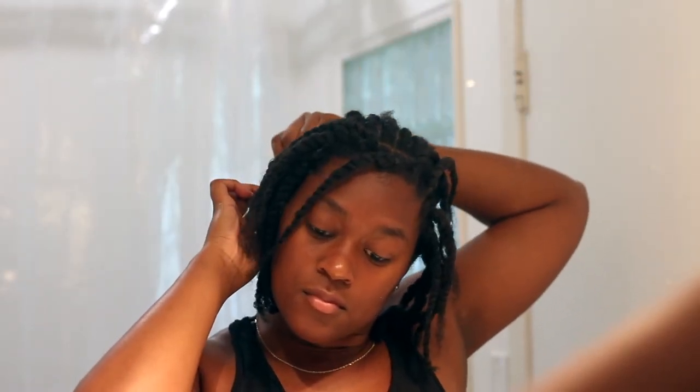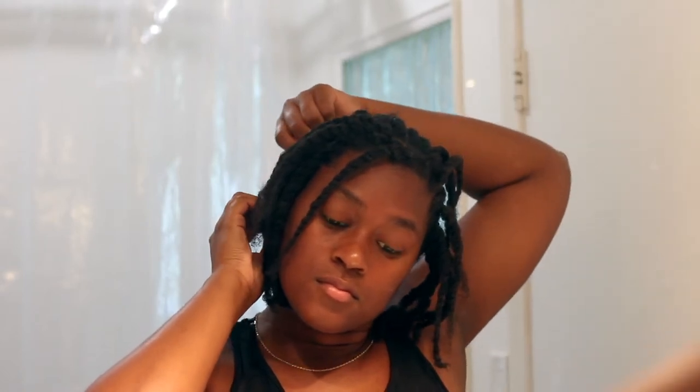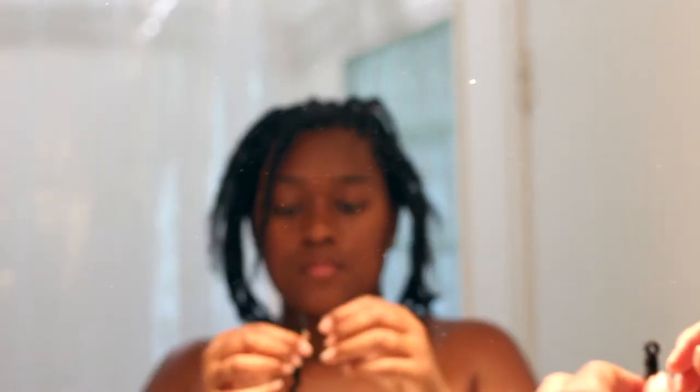Now I'm going to go ahead and crochet the hair onto my braids. If you don't know how to crochet, you can keep watching — I also have another video on how I crochet hair. But most people do know how to crochet onto braids; it's really the singles that I want you to see, so watch this and we'll get to the singles in just a bit.